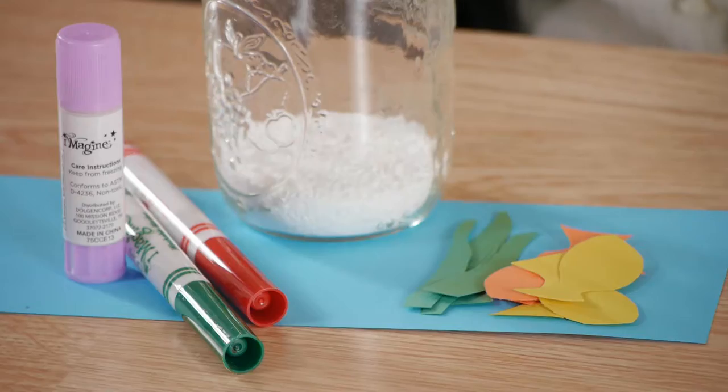For this we'll be using a clear jar, Epsom salts, construction paper, fish cutouts, markers, and glue.